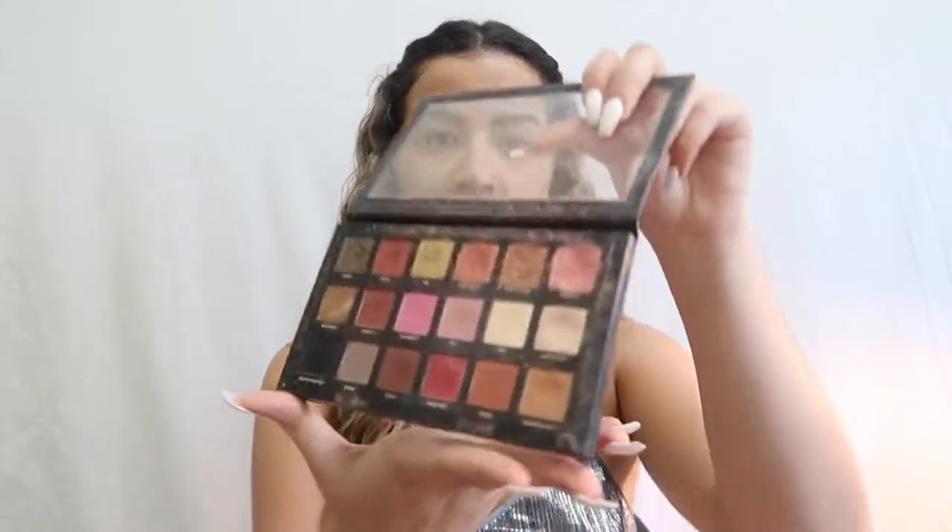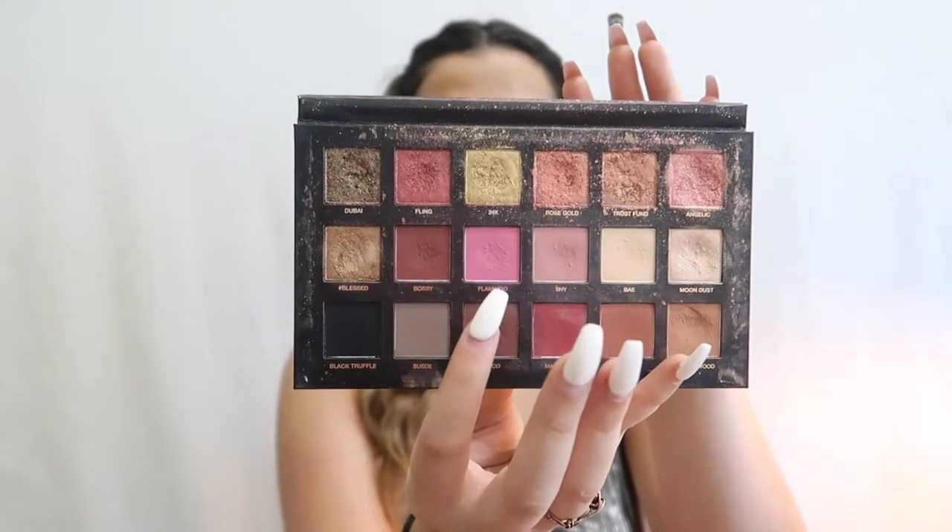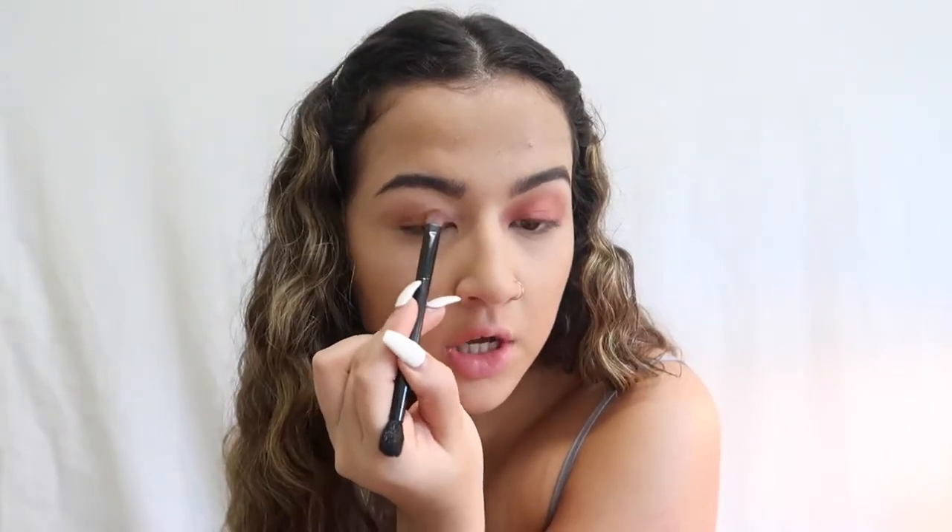I'm using the Huda Beauty Rose Gold Edition palette — it has some pinks I thought would work well with this look. I'm going to go in with two colors: this pink and this light pink in the middle, and mix them together on a flat shader brush. I'm placing the combination of colors all over my lid. I'm really nervous for the eyeliner because I never do it and I feel like it looks really weird on my eye shape, but I'm just going to keep putting on the eyeshadow and then do the other eye.